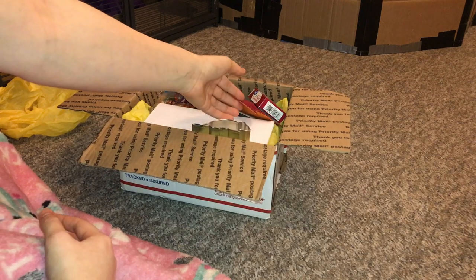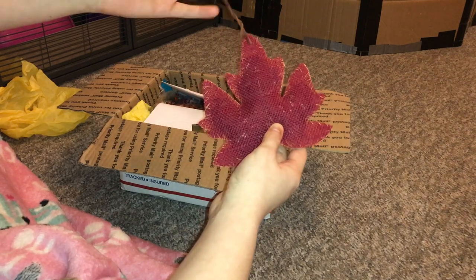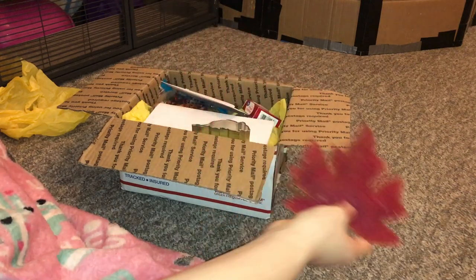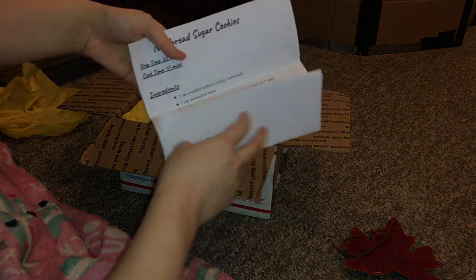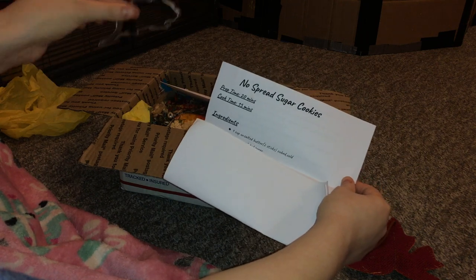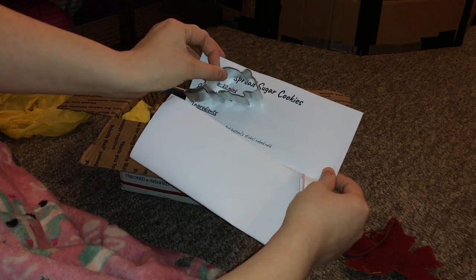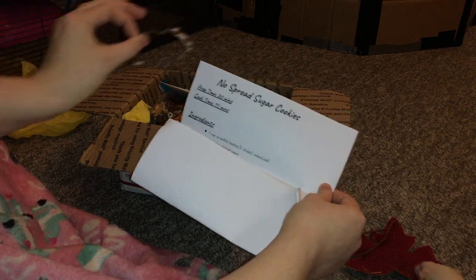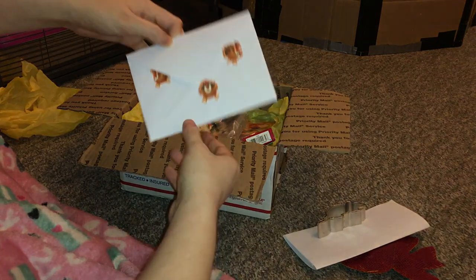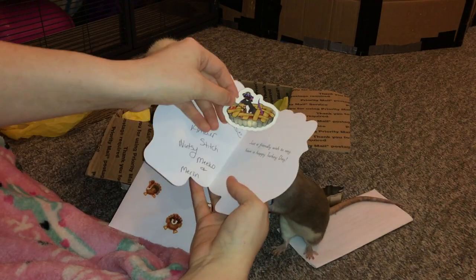First, there are some things in here for the human. First, you have this cute little maple leaf, which is a Christmas ornament or a tree ornament. I actually just put up my Christmas tree, so I'm pretty excited to put this on there. The next thing is this little cookie recipe, and this is really cool because you also get one of these little cookie cutters. The one for this box was a turkey, but she was nice enough to send me this little rat one, which I'm super excited about because I've really wanted to make some rat cookies.